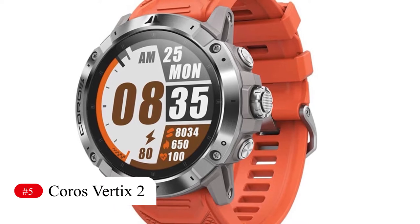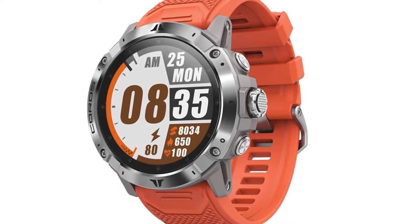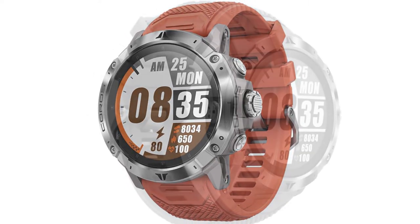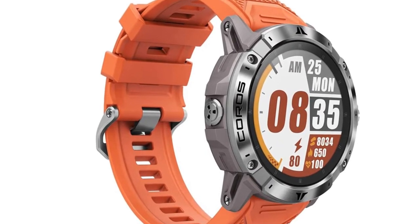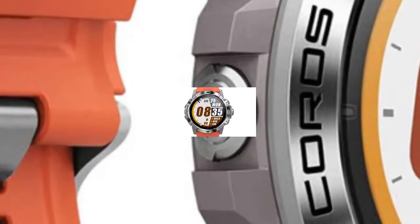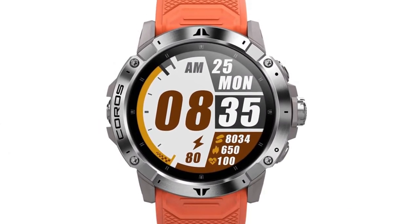Number 5: Coros Vertix 2. The headline function on the Coros Vertix 2 is the amazing battery life, which provides 140 hours in its common GPS mode. That's excellent for Ironman professional athletes or anyone tackling multi-day events. Though that figure does go down when the watch is used in its dual-frequency mode — 50 hours — which delivers impressive GPS pickup in even the most built-up or mountainous locations.